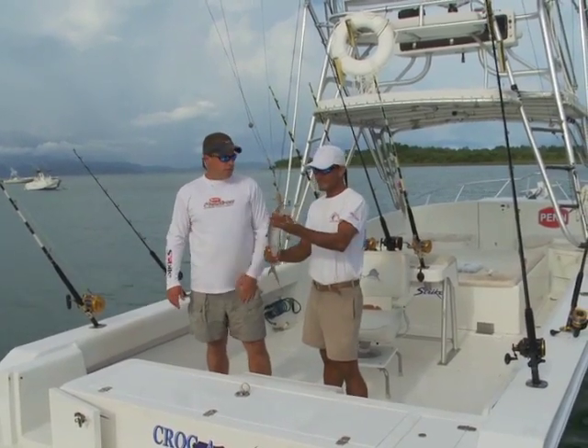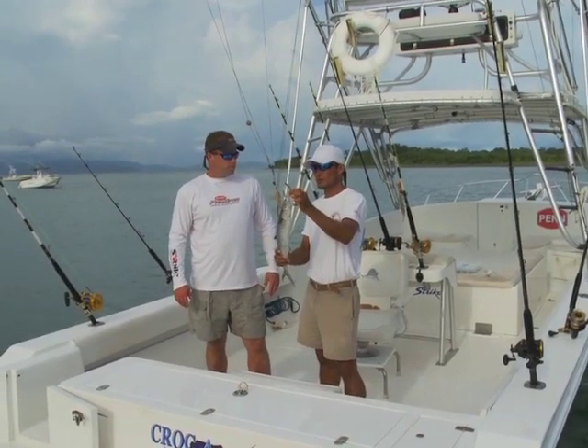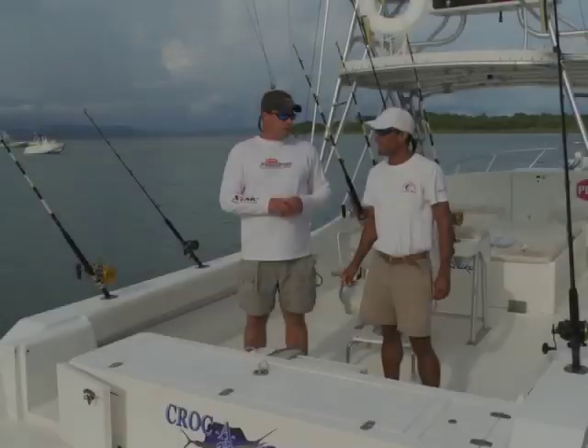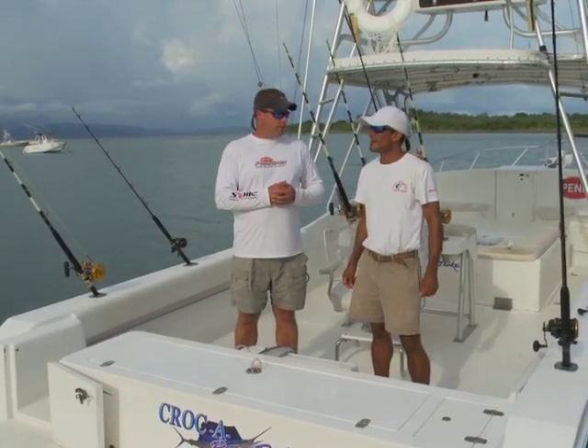All circle hooks — you guys use mostly circle hooks? Yes, circle hooks. We talked about the marlin outfit, now let's talk about the most common trolling outfit you use for sailfish.